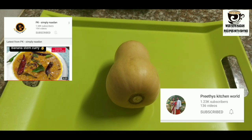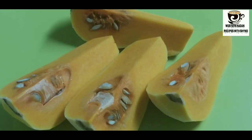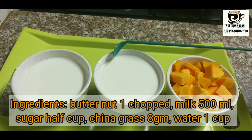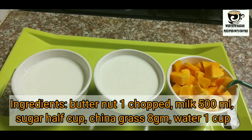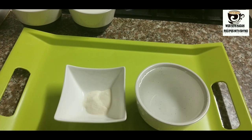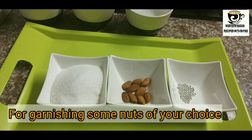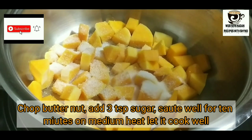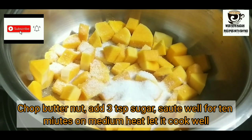This is a butternut. This butternut uses a small amount of butter. Two ingredients. I brought some butter — this is a small amount of butter.